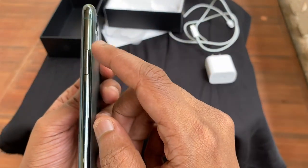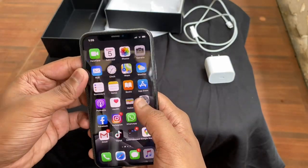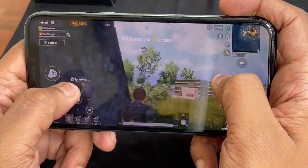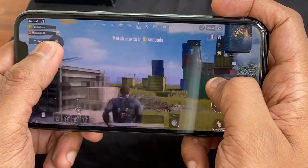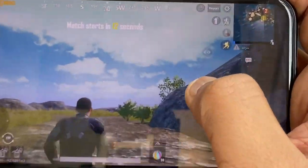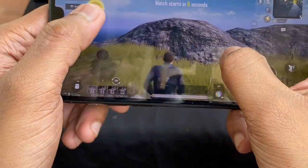The screen is 5.8 inches with an OLED display at 458 pixels per inch and brightness of 800 nits. The operating software is Apple iOS 13. The chipset is Apple A13 Bionic. The memory is 4GB RAM and internal storage options are 64GB, 256GB, and 512GB.